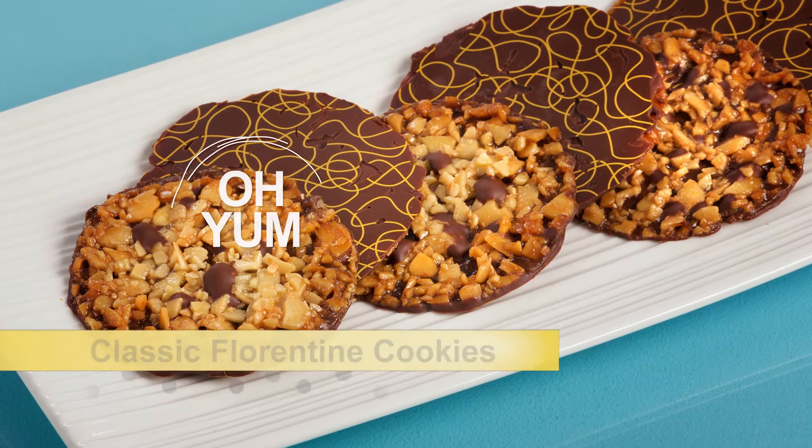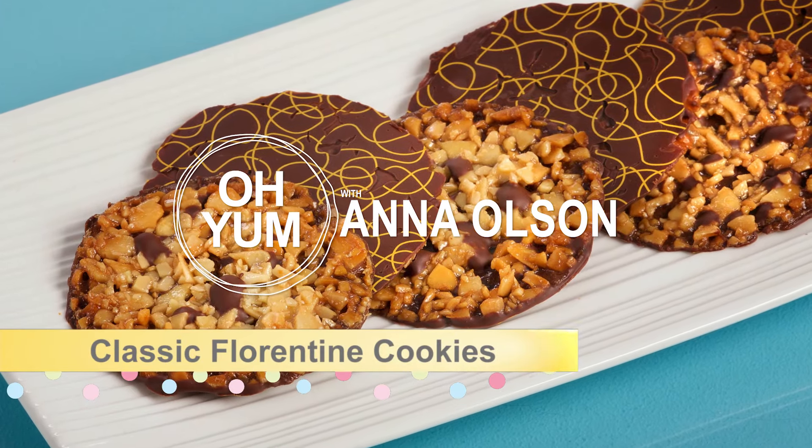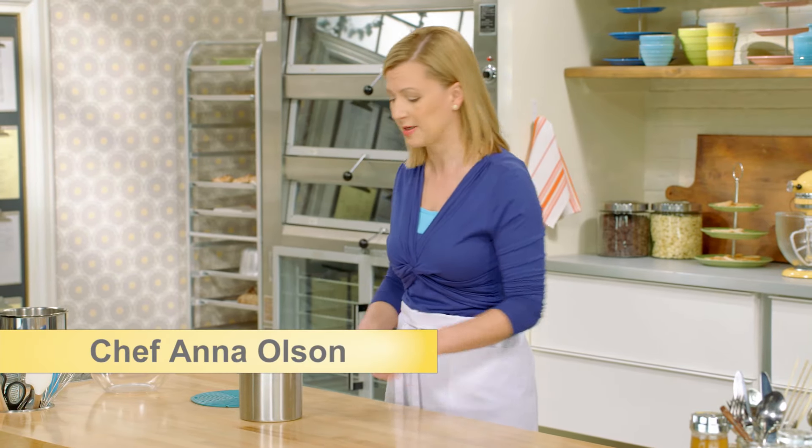Now it's time for the ultimate batter cookie, the Florentine — a thin almond wafer coated in chocolate. And it really is all about the almonds.